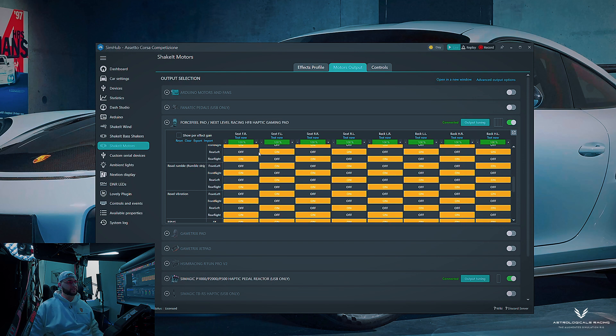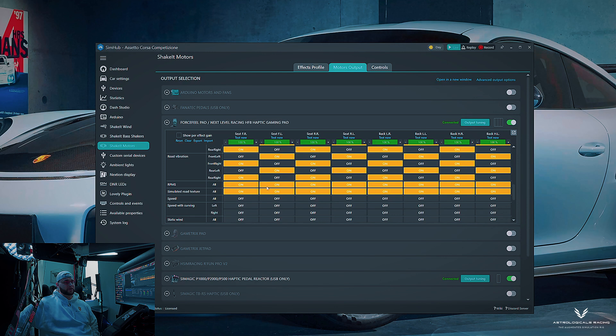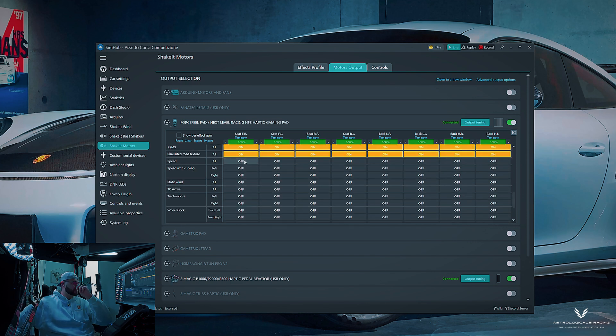Rumble strips are my favorite effect. When I go over curbs turning left, I can feel it all on the left side of my body — it's really satisfying. Assign those accordingly: right to right, left to left. Road vibration is also decent but I have it dialed down. RPMs I have assigned across the entire haptic seat as well.